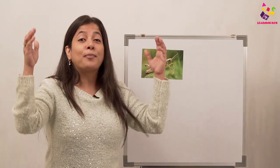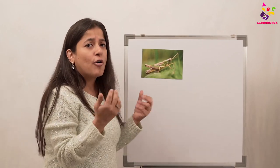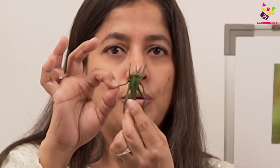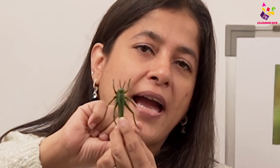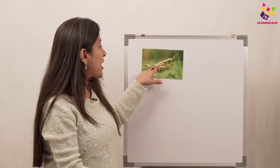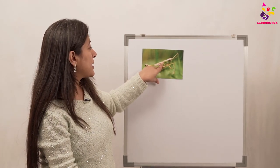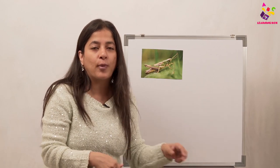It's an insect, so the body has a head, the thorax, and the abdomen. Just like all other insects, the grasshopper also has six legs — let's count: one, two, three, four, five, and six! It also has four wings stuck to the body. See over here — these are the wings, so they have four wings like all other insects.